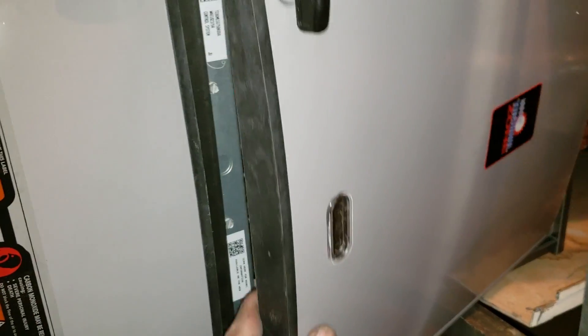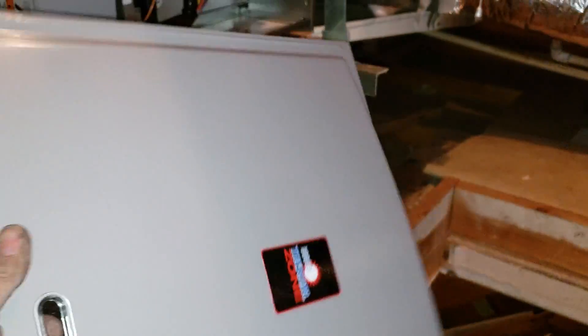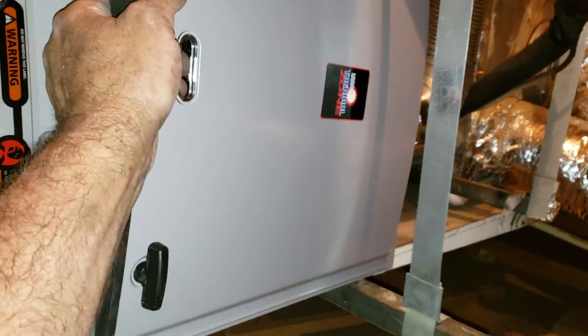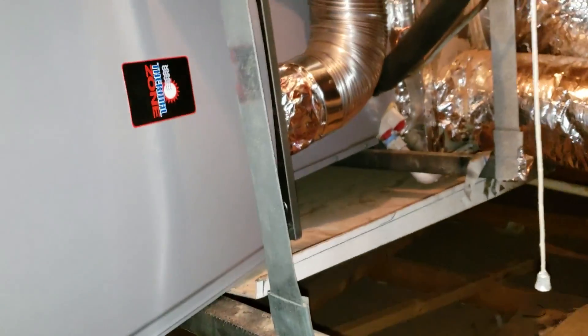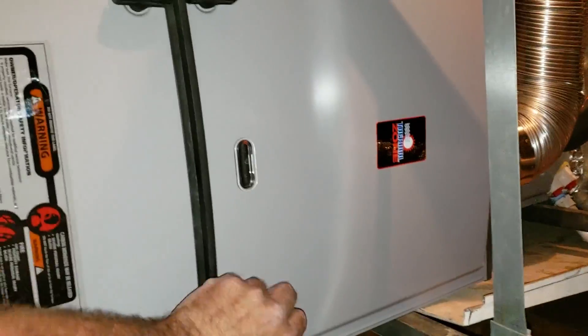It's basically a Rheem unit, and it's got these nice panels — curved so they're real strong but they stay square. And this goes on like this. Close the two clips. Nice.